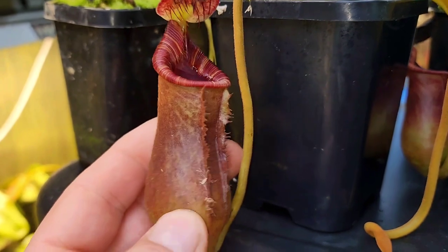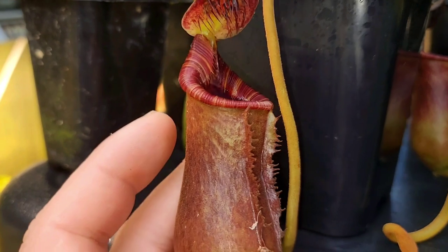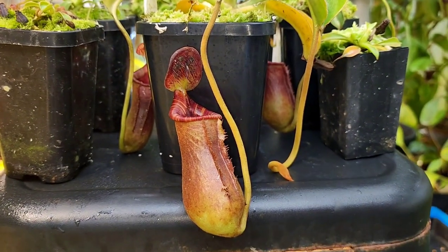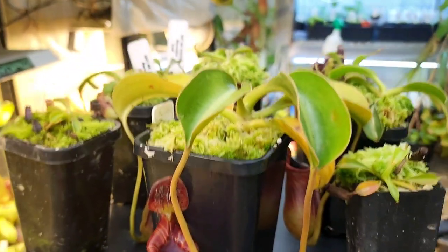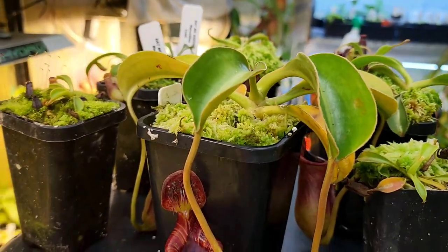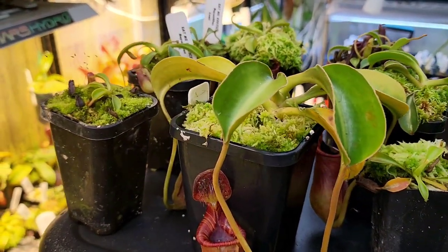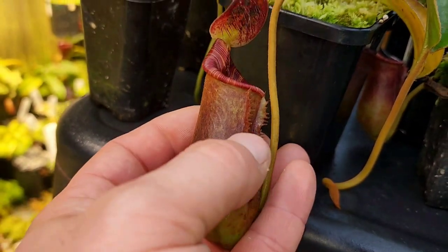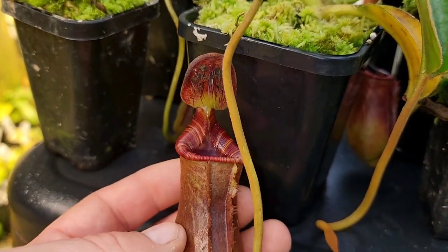These are famous mostly for their upper pitchers, which are just these massive toilet bowl shapes. In nature a little tree shrew comes along, licks the exudate under the lid there, and poops in the pitcher — and that's what they feed on. But I suspect that at these smaller sizes they're more still aiming to attract bugs, ants and things like that. You'll see on the lower pitchers it's got the little ladder up the front that pretty much all lower pitchers in Nepenthes have.